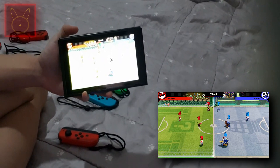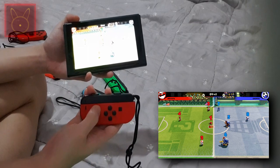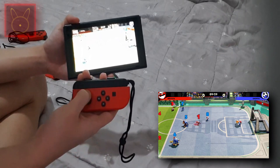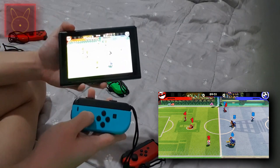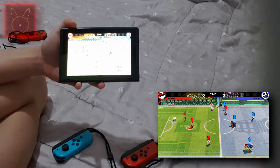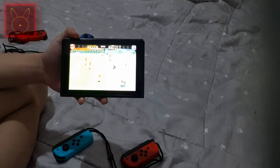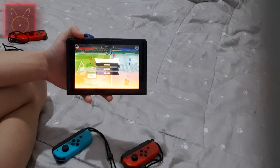I hope this tutorial can help you. I'm going to take the red Joy-Con and place the two sides like this. Thank you guys for watching, and I'll see you in the next video. I hope this tutorial can help you. Bye-bye!